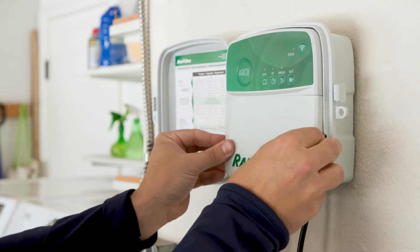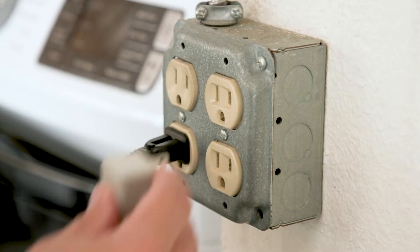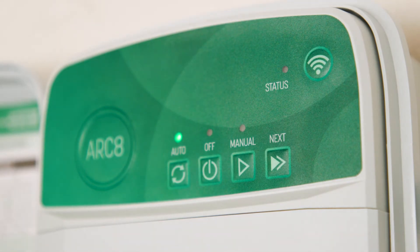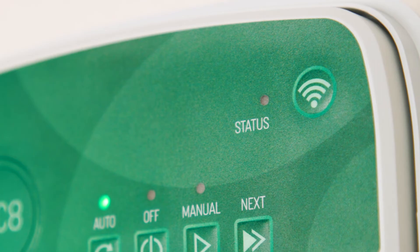Next, reinstall the wire bay cover and plug in the controller power cord. The status light on the front of the controller should start flashing blue, indicating that the controller is powered up and ready to connect.